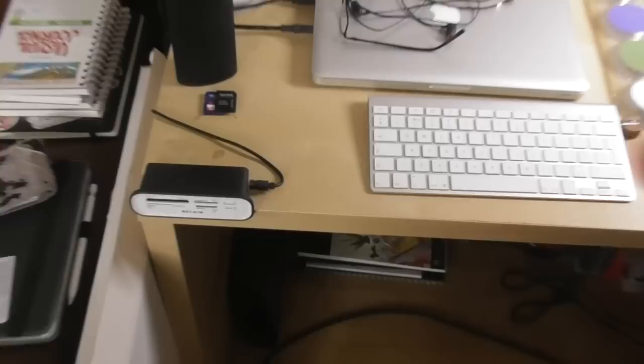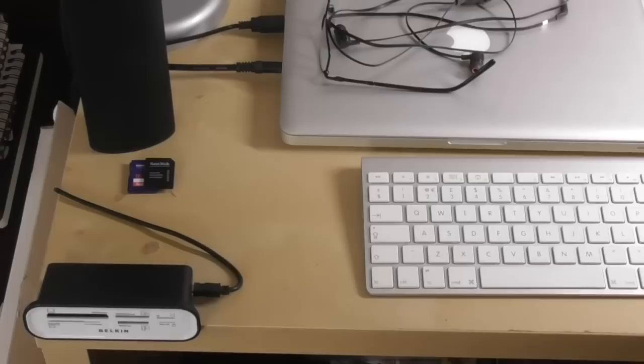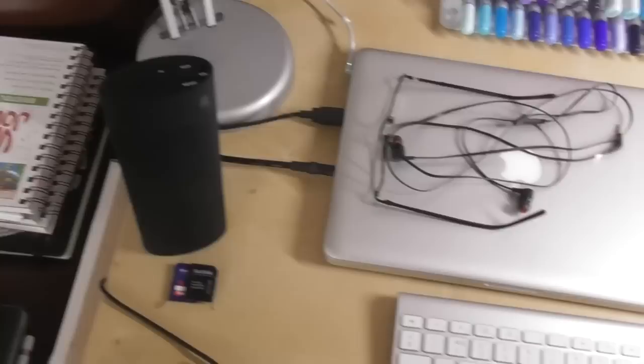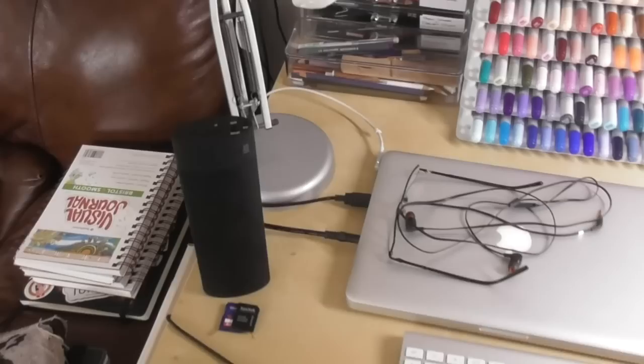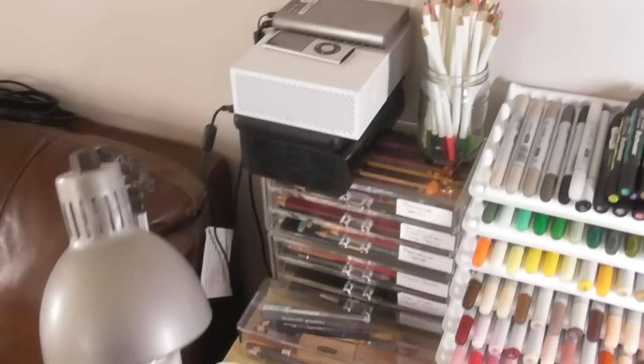Down at the bottom here I have a card reader. I have one built into the MacBook Pro, but for some reason when I put cards in the MacBook Pro it won't allow me to delete videos after I've transferred and edited them. I have my Bluetooth speaker here — I have to listen to music all the time whenever I'm drawing or writing; I never have the TV on. I've just got an ordinary lamp but it's got one of those daylight light bulbs in it, which obviously helps when you're drawing to get your colors better.